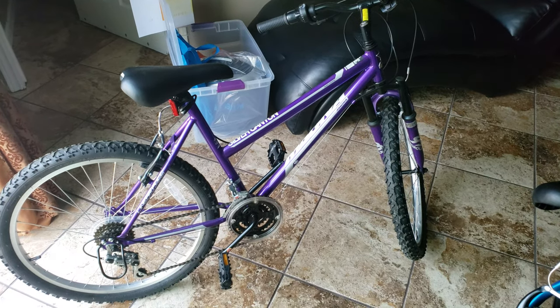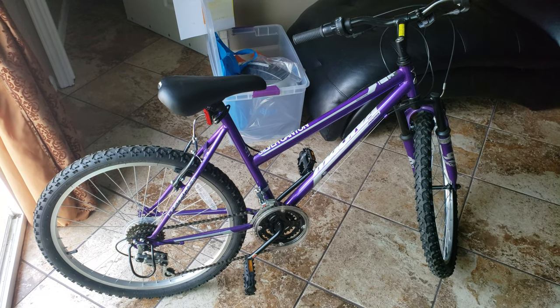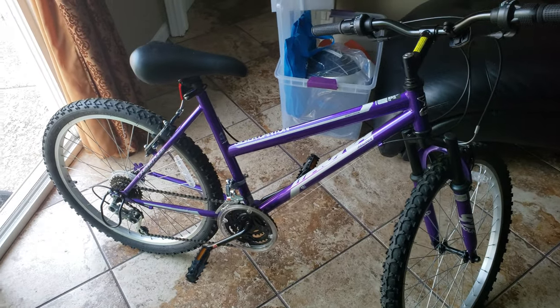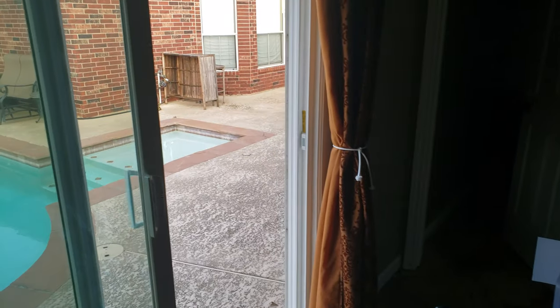My wife's bike — this is one of those Walmart doorbuster bikes. It's a complete piece of junk. Don't ever waste your money on those doorbuster bikes from Walmart, like on Black Friday. Waste of money. Anyway, that's it.